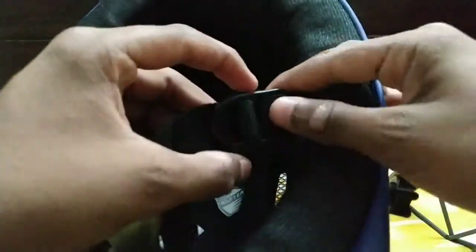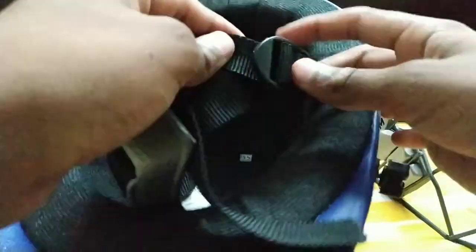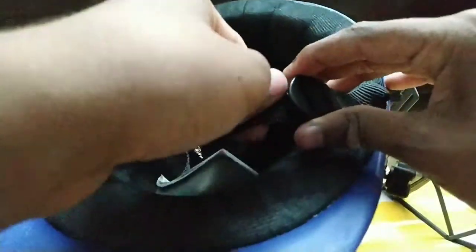My first helmet was the same thing — extra small. But it is not such a big problem. It should fit very snugly. So you can fit it to your own head size.